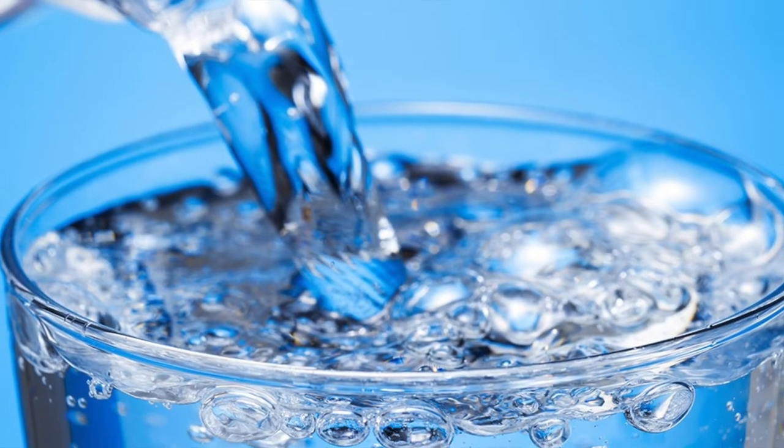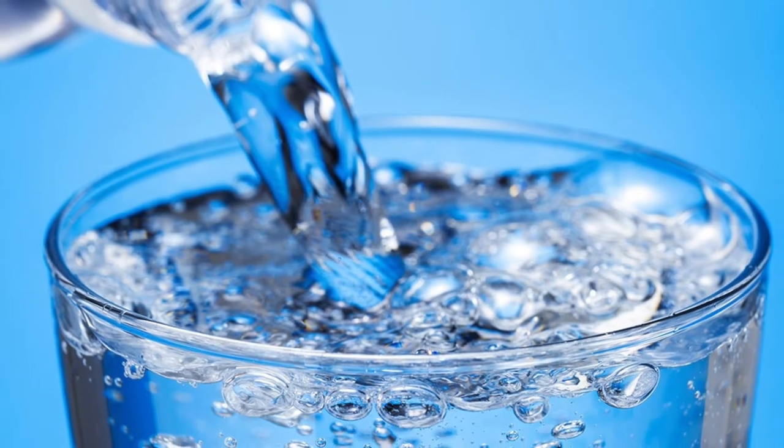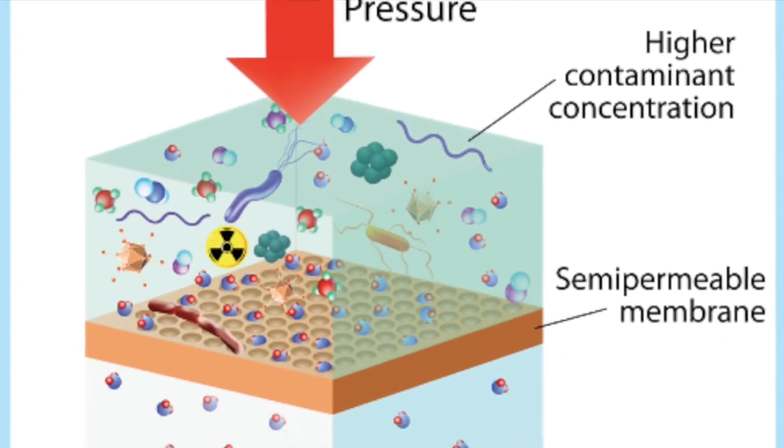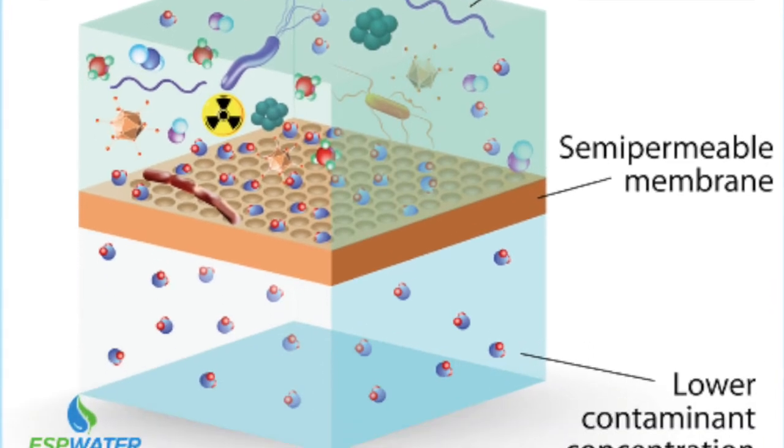Firstly, there's filtered water. Body Armor uses a process of reverse osmosis, which removes sediment, salt, and any unwanted contaminants from drinking water. It's perfectly healthy.